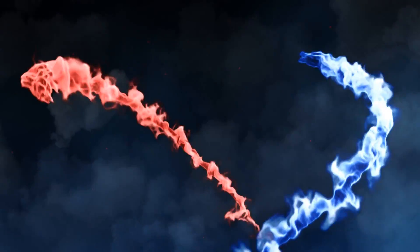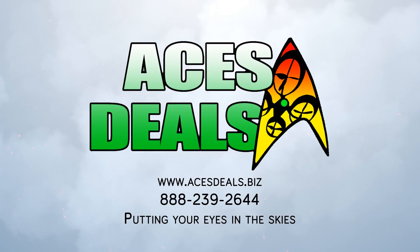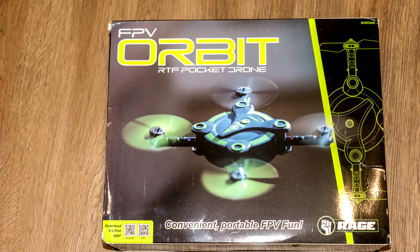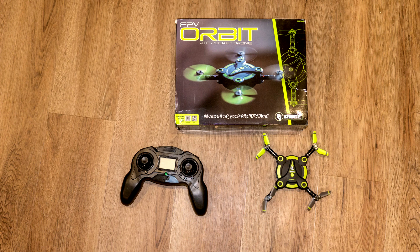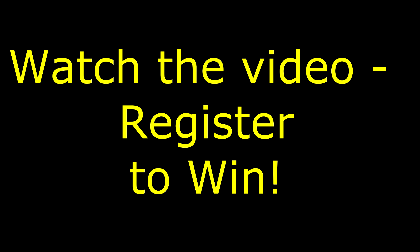I almost forgot to mention — right now there's a contest going on where you can win $25, $50, or $100 off your next order with acesdeals.biz. This is going on only until November 18th, so make sure you do your entry right now. The link to that video with the entry information is in the description below. You could actually get this Rage Orbit for free — you could get two of them for free if you win the top prize. Be sure to follow the instructions carefully and register to win.